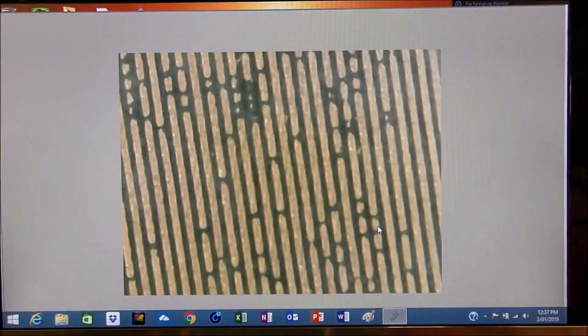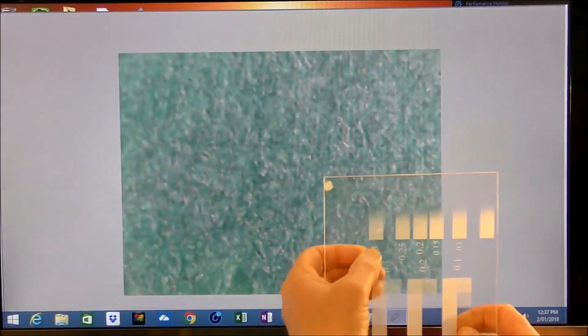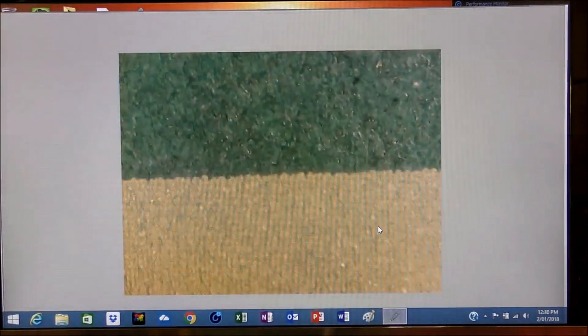Obviously, as you go out to 0.3mm, it gets a bit too coarse — you can actually detect that, and in real life you can feel it and just see it with the naked eye. So what we are determining here is that between 0.09 and 0.1mm is probably the ideal situation for etching and also 3D engraving in acrylic. It may turn out to be the same in wood as well.